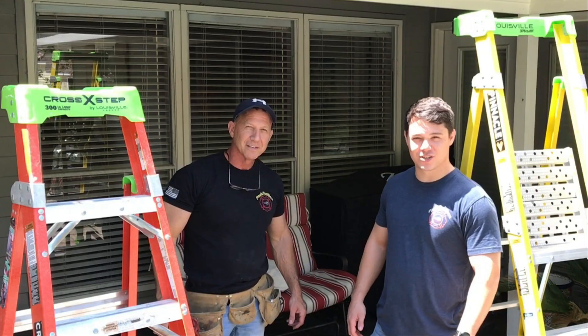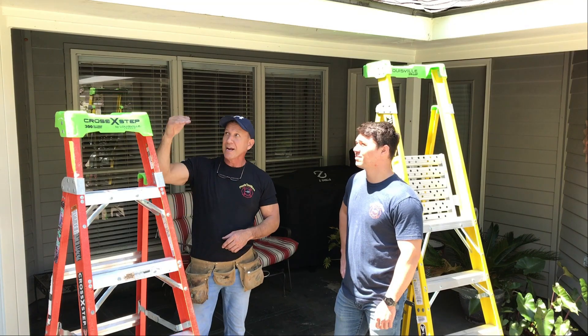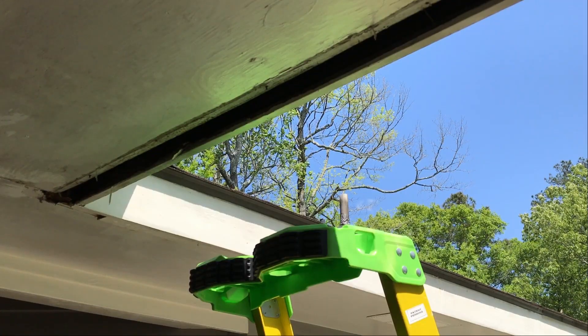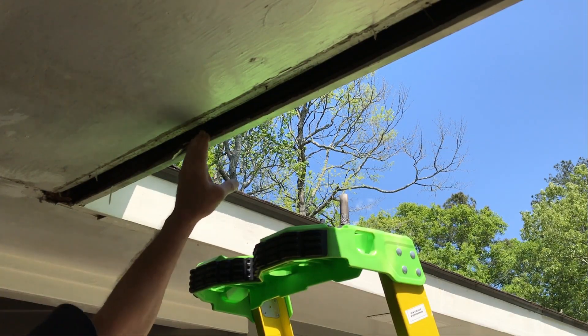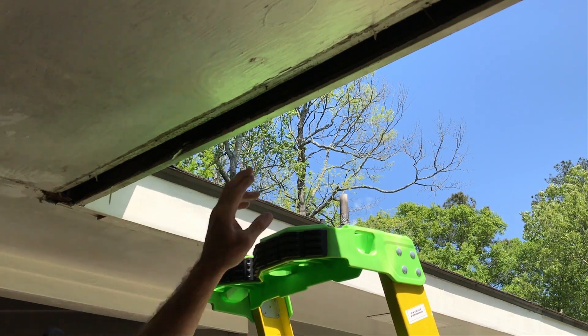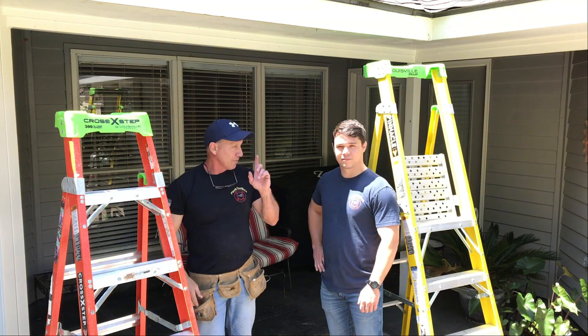Today we're going to replace the patio soffit. Someone before us improperly installed this — we have a strip of wood all the way around covering a gap, and it is not matching the groove in the fascia. They fell short and put another little strip on top to match the groove, so we're going to pull that out and make it all match.